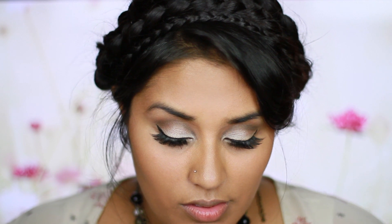Using MAC Cosmetics Lovejoy Blush, I'm applying this to the hollows of my cheeks to add a slight contour and warm up my face a bit. I'm also using this bright pinky blush from my BH Cosmetics 10 Color Palette Blush and applying this to the apples of my cheeks very lightly and blending it out.